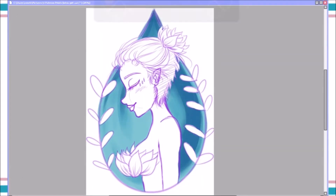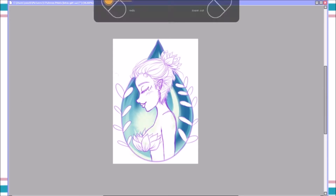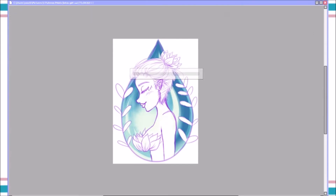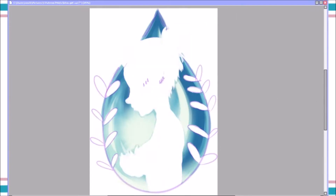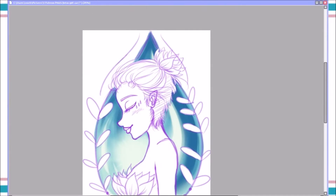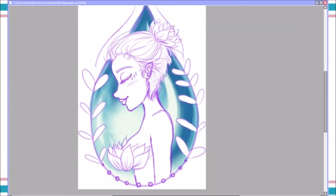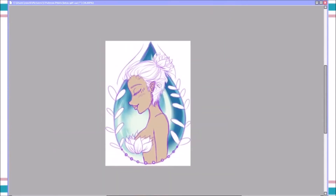My idea for this drawing first came to me whenever I was sketching in class — it was whenever I was sketching for my tattoo. If you guys didn't watch my previous vlog, I got a tattoo of a lotus on my upper thigh. This was whenever I was just getting the concepts of lotuses and figuring out how to draw them. I just wanted to incorporate a female into this because I do actually draw a lot of females, so I just wanted to draw a little lotus girl.